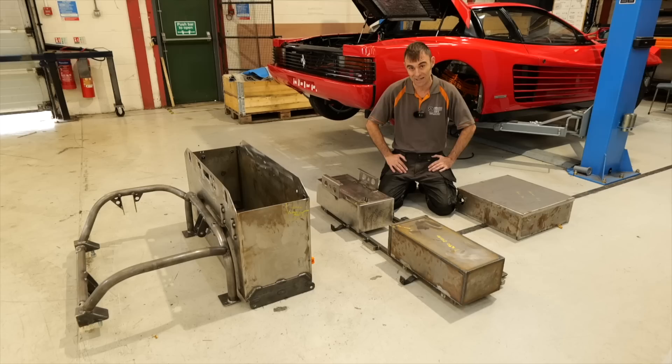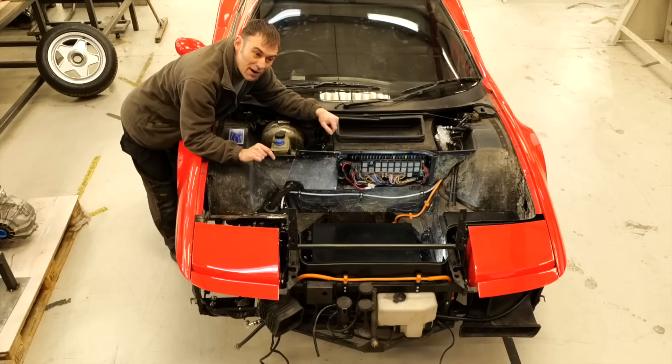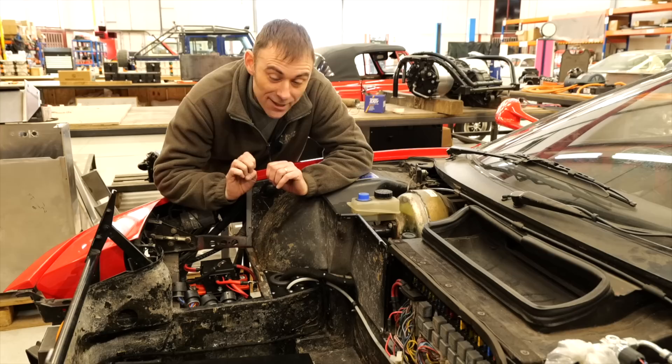On our last update on this build we offered up the battery boxes — they were empty, they weren't powder coated, it was just a case of showing you where they were going to go. Well now most of them are in. We've got the front battery box in there with 8.8 kilowatt hours of battery. That's all bolted in, high voltage is all coming out there. You can see the orange cables down here and if we have a close-up shot we can show you some of the low voltage stuff that we've been doing down here.